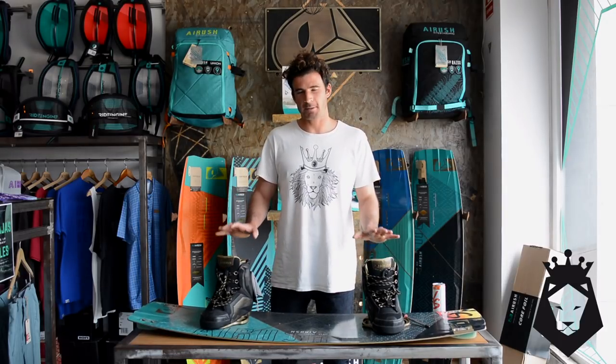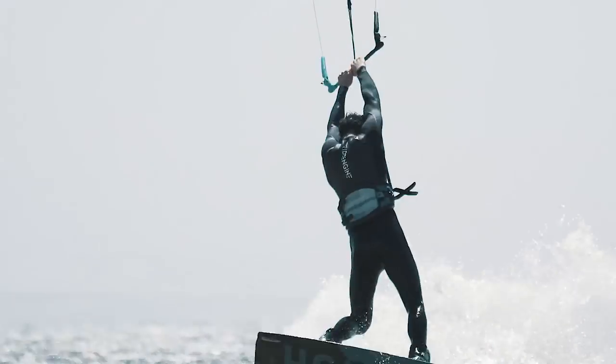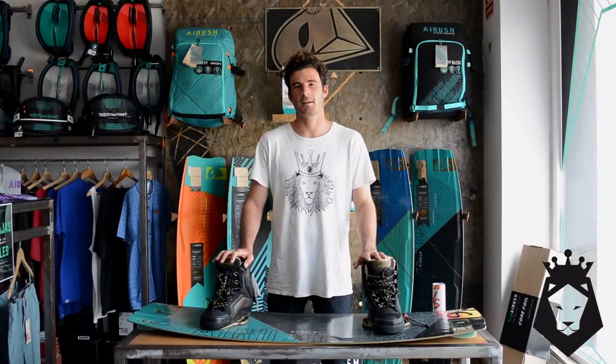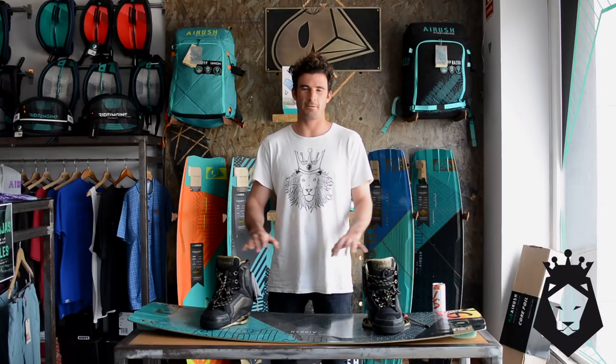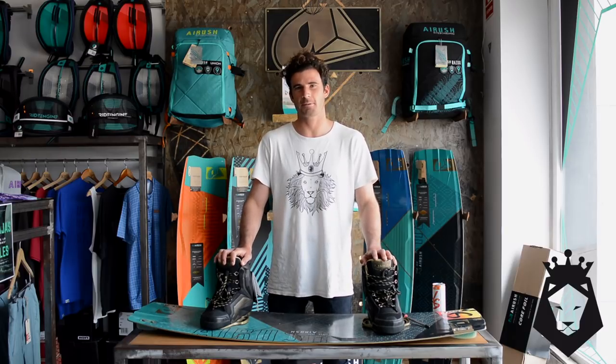If you want to know what type of board you should ride, I really recommend a board that has a lot of rocker — something like the Lightwear we have here, or even the Airush Apex. I wouldn't ride any beginner boards or very flexy boards, because if they don't have enough rocker they're gonna spray a lot of water to your face, so it's not gonna be very comfortable.